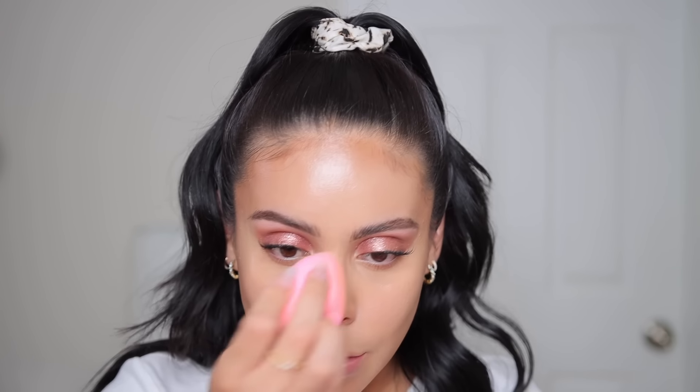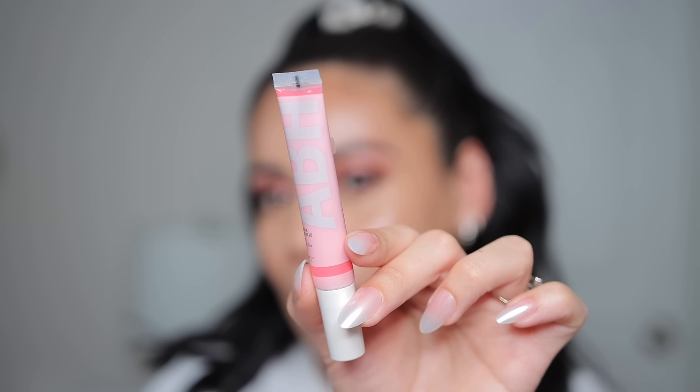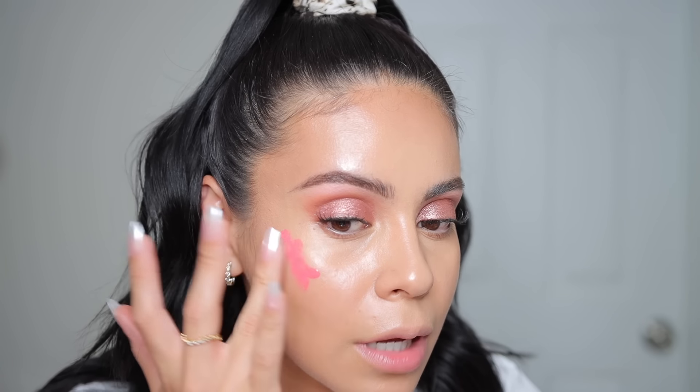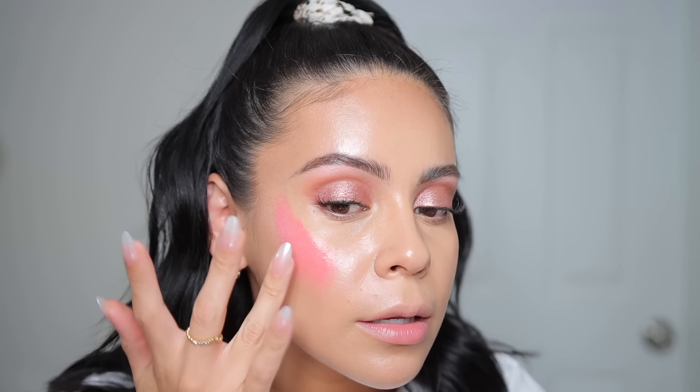A brush is always going to give you a little bit more of a full coverage, more flawless airbrush finish. Now I have the Anastasia Beverly Hills Blurring Serum Blush in Hibiscus — apparently this is a really nice blendable formula. I love the packaging. I've seen people blend these out with their fingers, so let's try it. This is a gorgeous shade. I wanted something a little bit brighter because when I go over it with powder it's gonna tone it down just a little bit. This does blend really nicely with my finger, but I feel like I need a little brush or sponge to blend the edges better. I did use quite a bit — you probably don't need that much, there is a good amount of pigment.